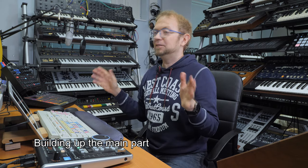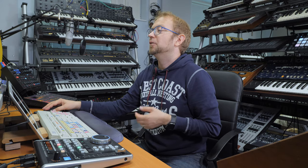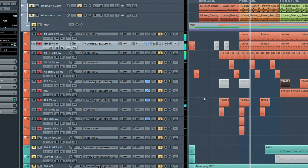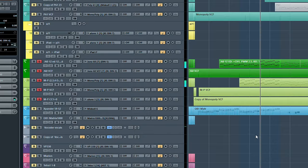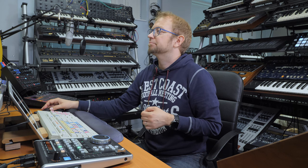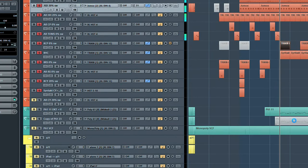So then we have everything we need for the main section. Let's listen — starting with the drums, then adding the bass, then the snare, giving us the basic groove. Then we add the brass riff on top of that. So then we have the main section and we can go on to other parts.